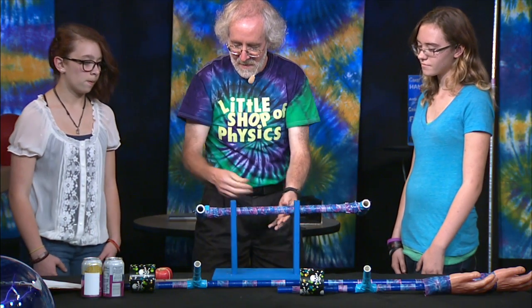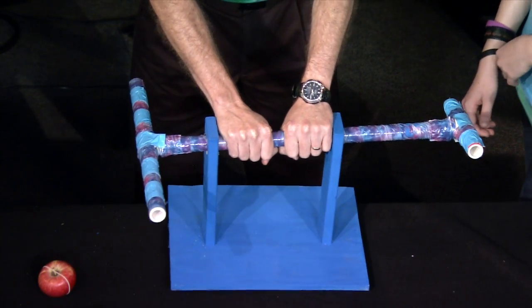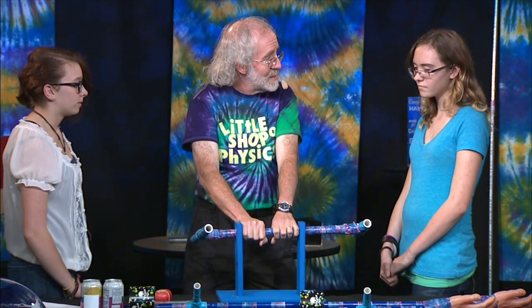We have two rods, which are handles that you can use to twist this beam which is in the center. This is a torque competition. Torque is about making things turn, it's about making things twist.